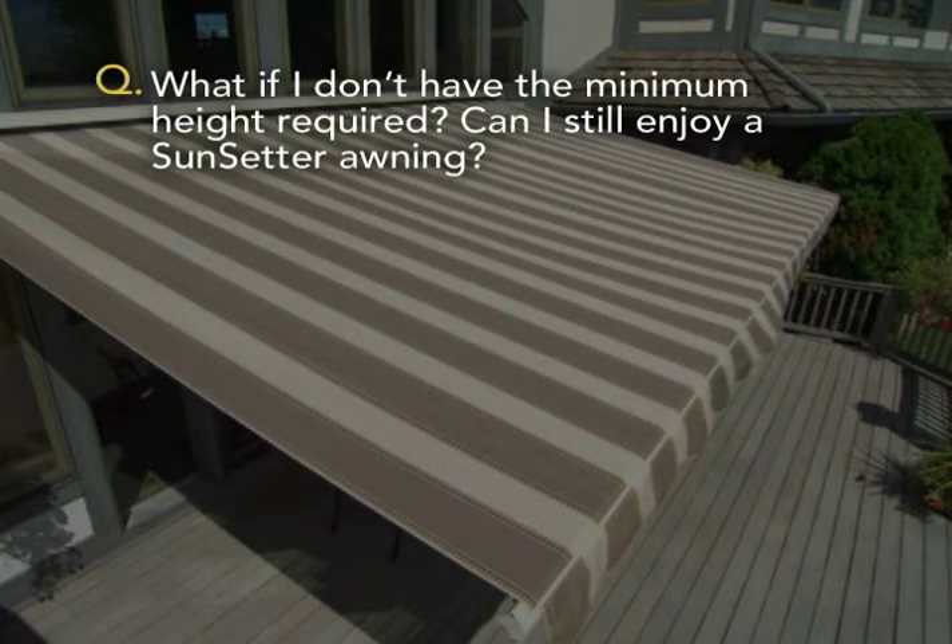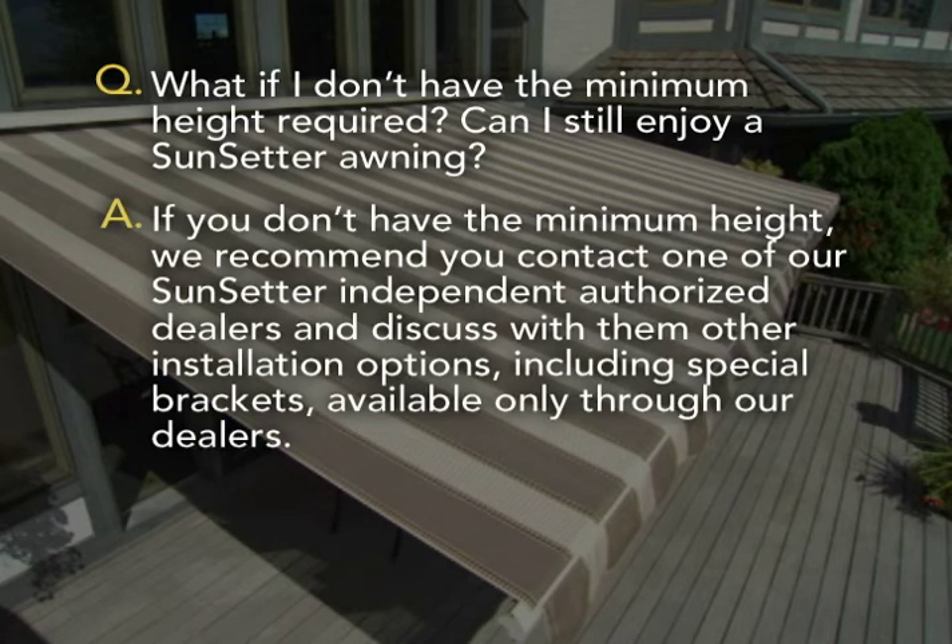What if I don't have the minimum height required? Can I still enjoy a Sunsetter awning? If you don't have the minimum height, we recommend you contact one of our Sunsetter independent authorized dealers and discuss with them other installation options, including special brackets available only through our dealers.